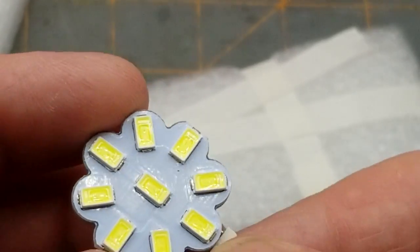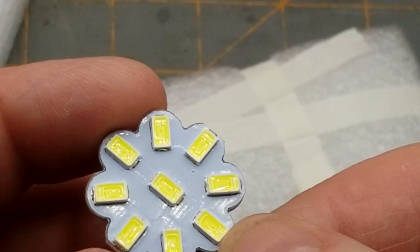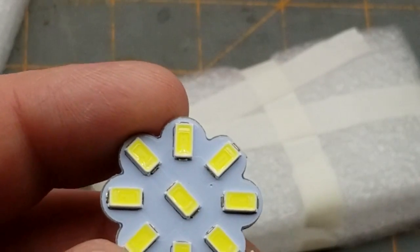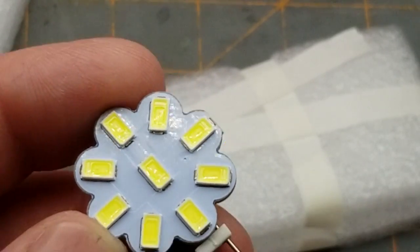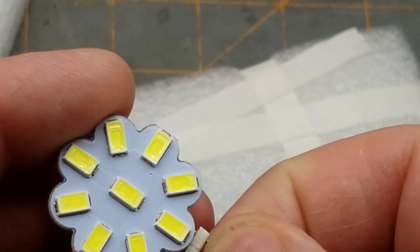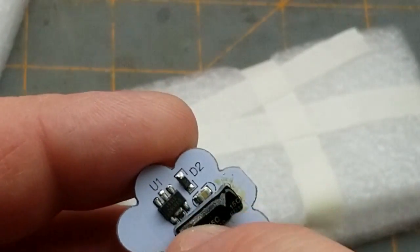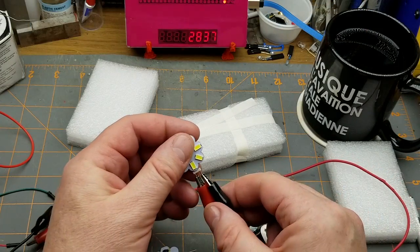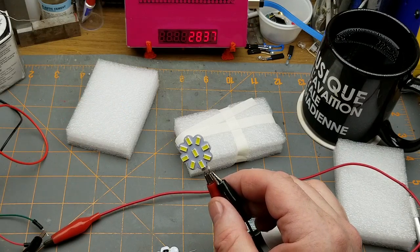On the other side, there are nine LEDs and it looks like they're running in three parallel sets of three in series. That'll be about nine-ish volts, which makes sense because that's roughly the minimum voltage on the listing - eight volts up to 25. So yeah, that'll be some kind of constant current driver. With that bridge rectifier, it really doesn't matter which way we hook it up. I've got 12 volts on the power supply - let's turn it on.